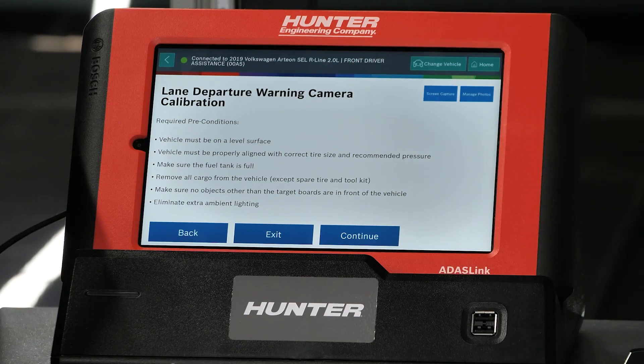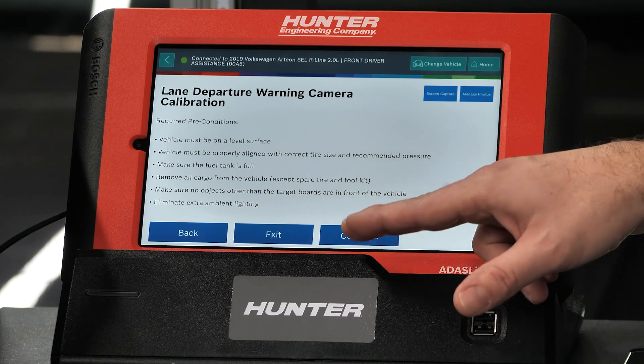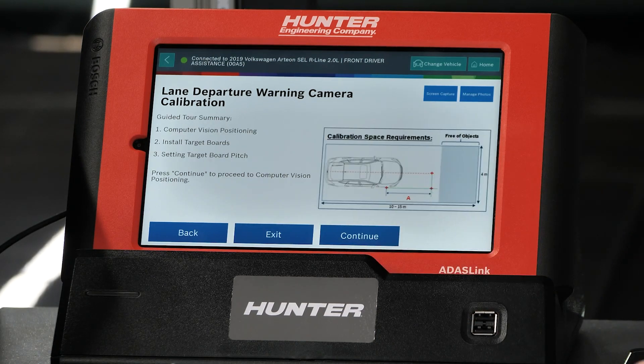Your preconditions — we talk about these every time we do these videos. Level surface, good lighting, correct tire size, recommended pressure in the tires, fuel tank is full, no unnecessary weight in the vehicle. These are all very important to do these things correctly. We're going to do the guided tour summary — you'll see we need a little bit of space in front of the vehicle. The first thing we're going to do is hook up our cameras and get started with the wheel clamps.